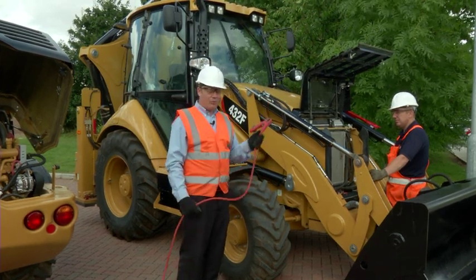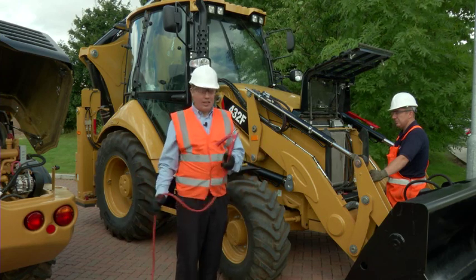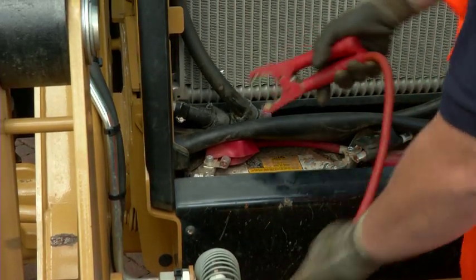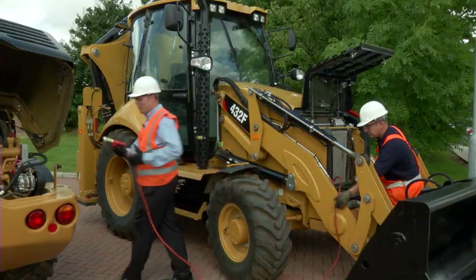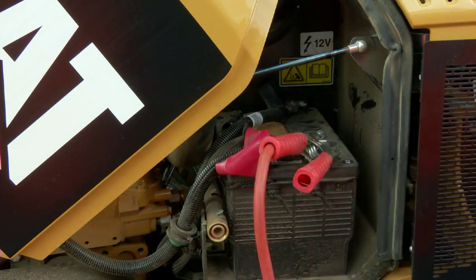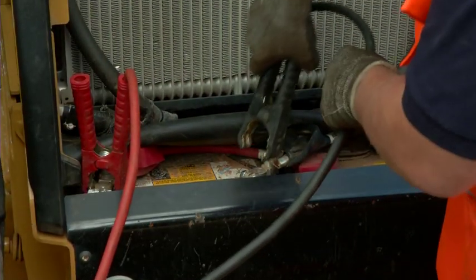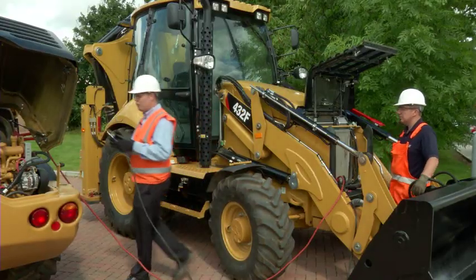To connect it properly, you connect the positive to this battery, to the positive of the host machine, negative to negative, simple as that. Simon is going to connect the red cable to the red terminal of the machine battery. We'll connect the red terminal to the host machine, and again, black cable to the black terminal — the negative terminal of our machine. The opposite end goes onto the black terminal of the host machine.